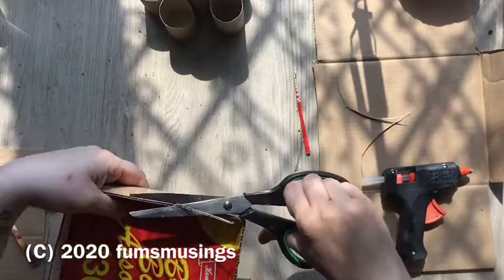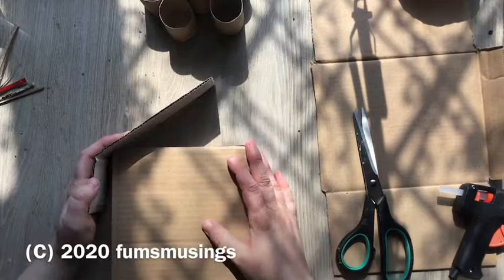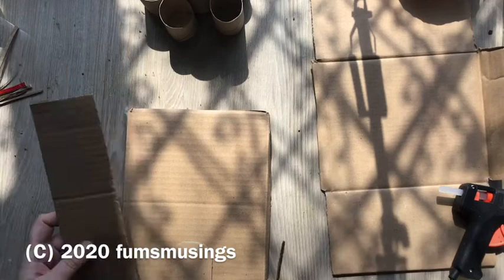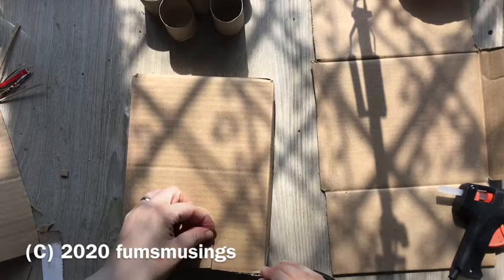I'll put a link to that in the description. So I made this basic rectangle shape first and then made the roof for it. To make the roof you need a triangle of card, stick that on top of the box, then fill in the space in the triangle with a piece of card and that gives you the roof shape.